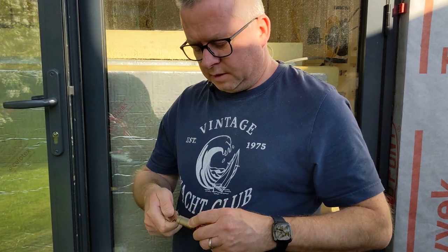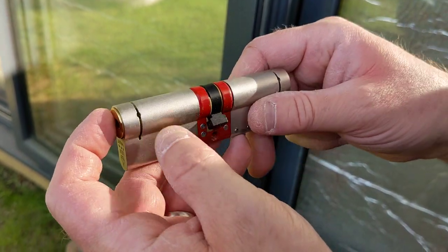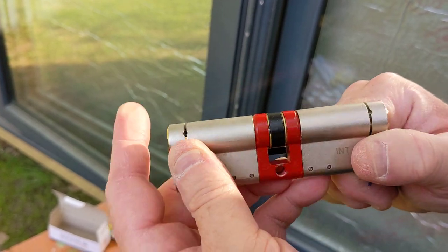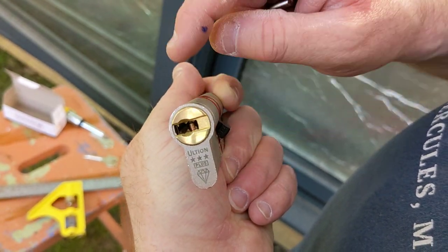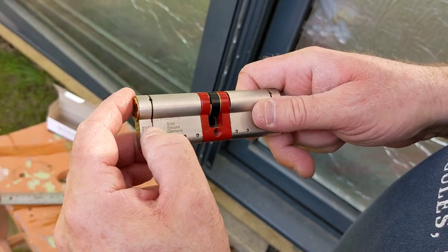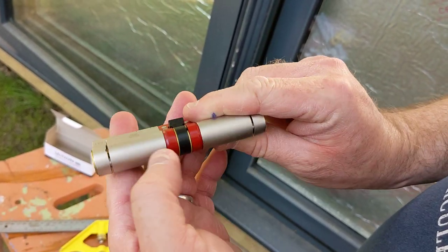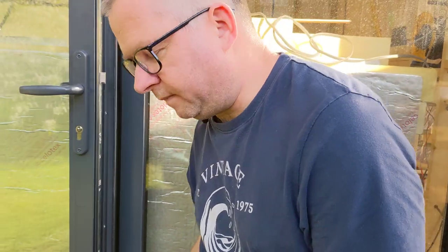The second and more important reason is that this lock is anti-snap. What can happen with euro cylinder locks is people break the handle off, get hold of it, and snap it in two. When it snaps in two, this black piece — which is the only piece that actually blocks the door — is exposed and can just be flicked around with a screwdriver. This lock has multiple snap points where it can be snapped, but the central part protecting this black piece is maintained.